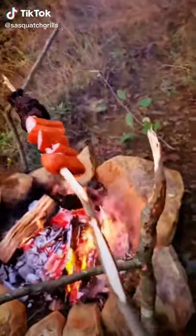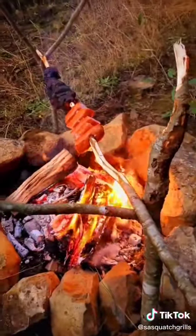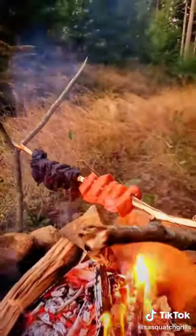Usually you guys get TikTok beef, but today you get TikTok elk sausage and bear steak. There's nothing better than just getting wild, in the wild, cooking over an open fire.